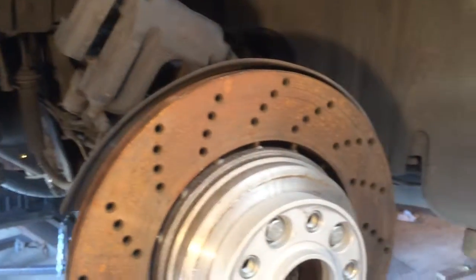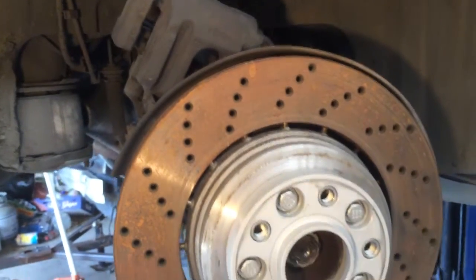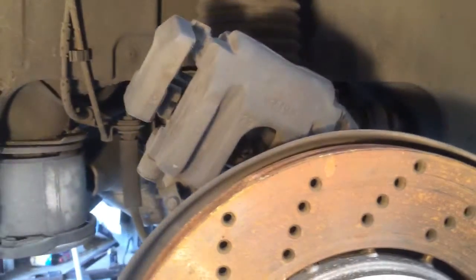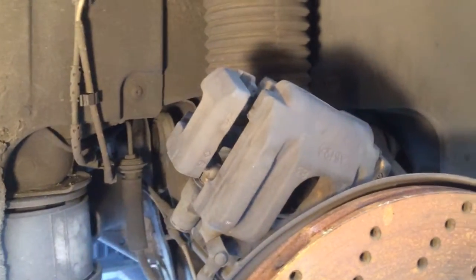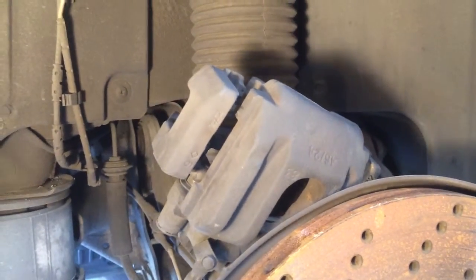I'm getting ready to put on the first rear brake caliper. This is an E60 M5 brakes on an E66 760 Li. Some of my old calipers right there. I just figured out that even though the part numbers don't cross-reference, the actual rear brake pads fit perfectly, so I'm going to use those because these ones are in really good shape.